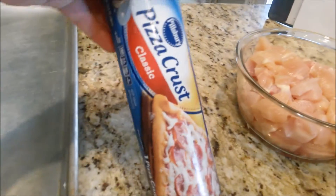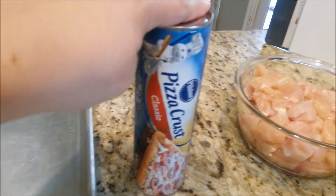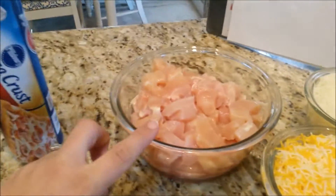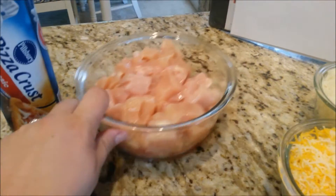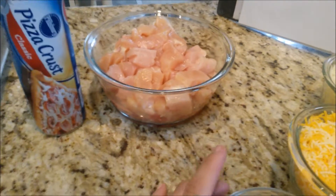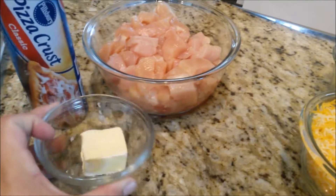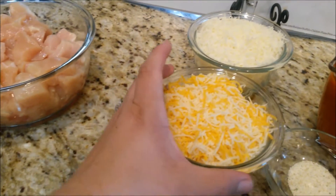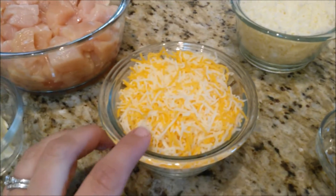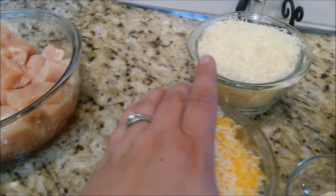You're going to need one refrigerated pizza crust. If you want to make more than one, you're welcome to buy more or just double the recipe. You're going to need about two pounds of boneless chicken breast cut up into cubes — we're going to be cooking this up in a minute. You're going to need two tablespoons of butter, and then one and a half cups of shredded cheddar cheese. Mine happens to be cheddar and jack, so that's what we're using.